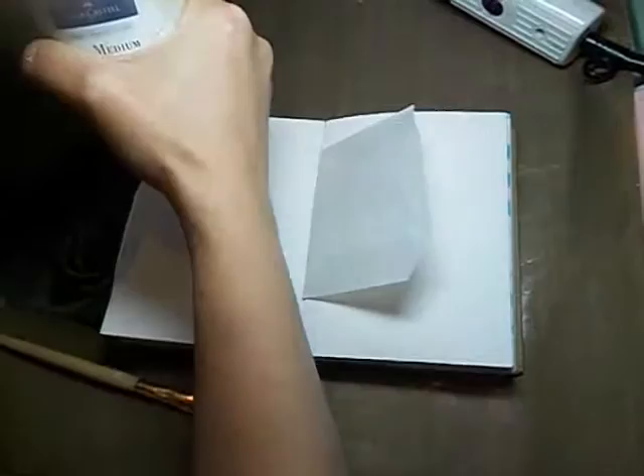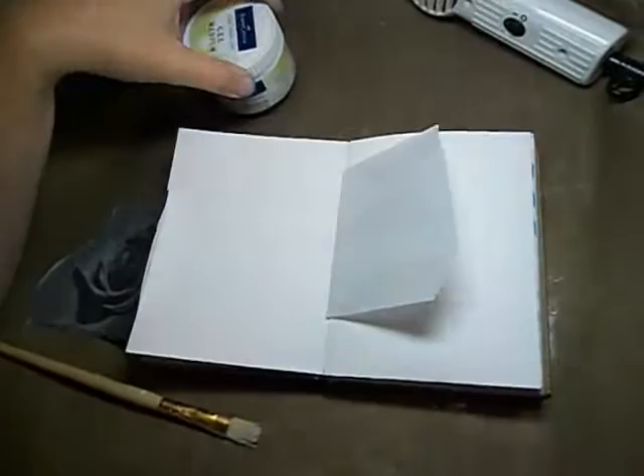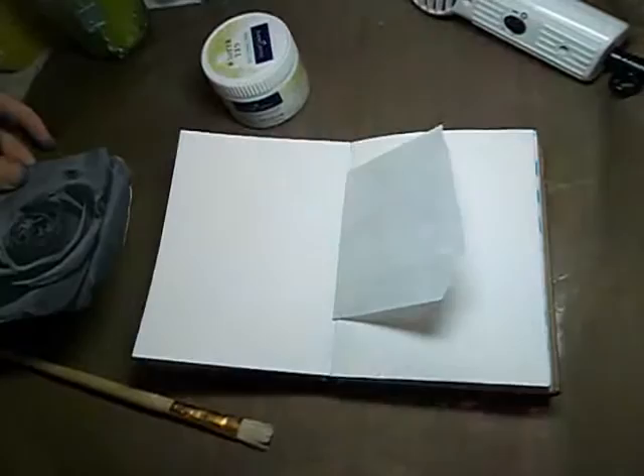If you go to the Eclectic Papery store, we carry gel medium from Faber-Castell, and I saw a fun little technique about doing photo transfer, so I decided to show you how I'm going to do it today.